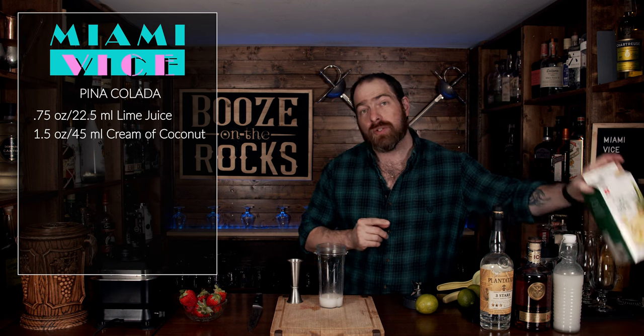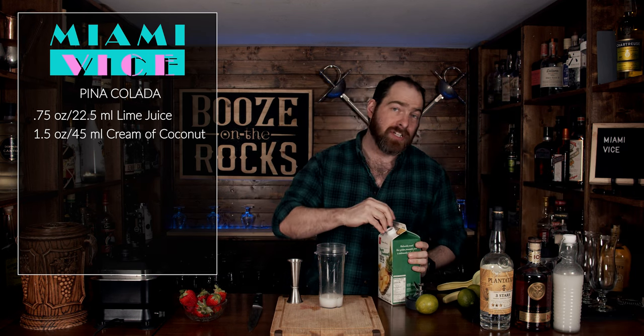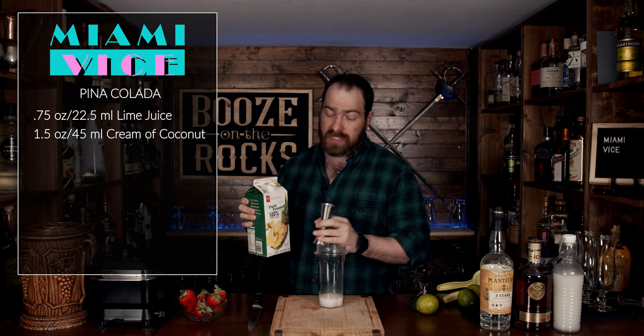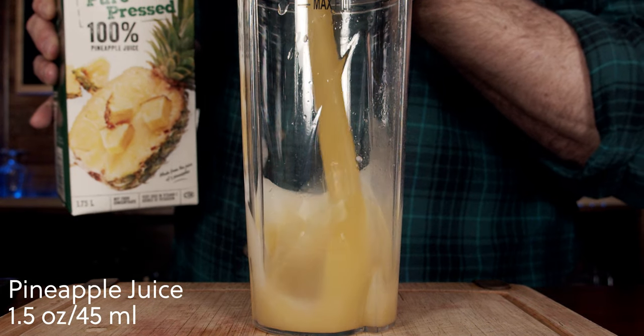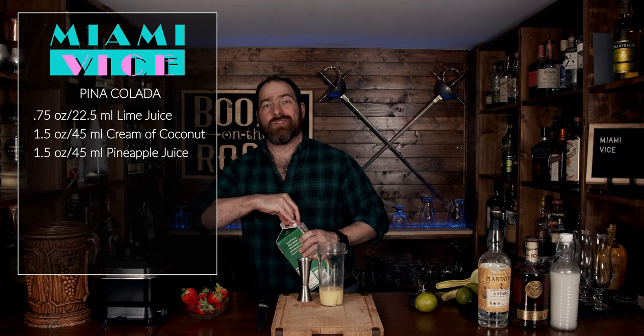The next thing you're going to use is some pineapple juice — give it a shake. I'm going to use fresh pressed pineapple juice, which means there's no extra sugar added. We'll use the same again: an ounce and a half, or 45 milliliters. Pineapple juice — absolutely fantastic.